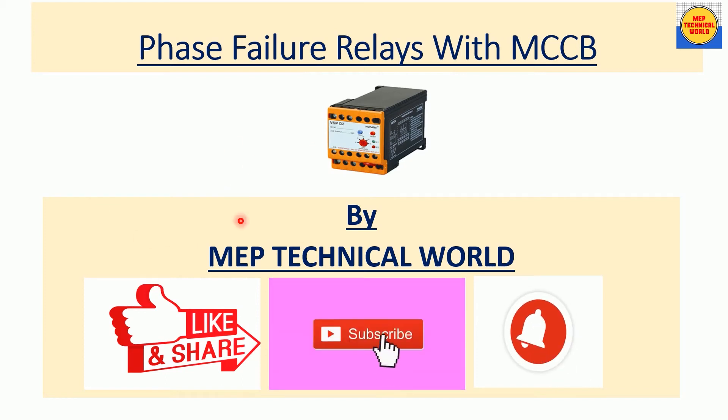Hello guys, welcome to my channel. This is the Pandit and you are watching MAP Technical World. In this video we will discuss the working of a phase failure relay with MCCB — how to implement a phase failure relay connection with the MCCB. Before I start the session, please subscribe to my channel and hit the bell icon so you get notifications about my upcoming videos.